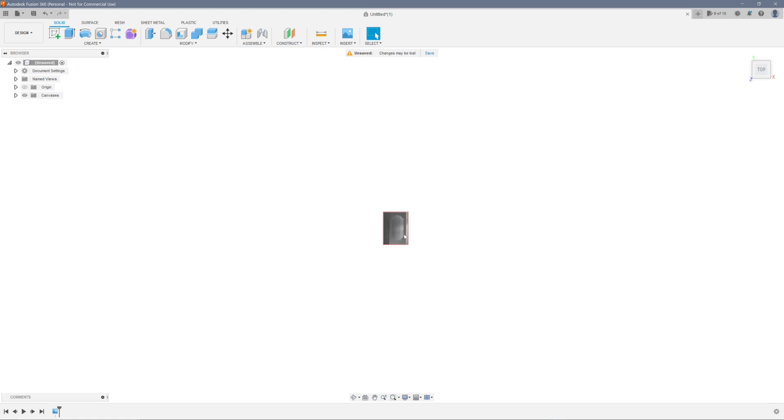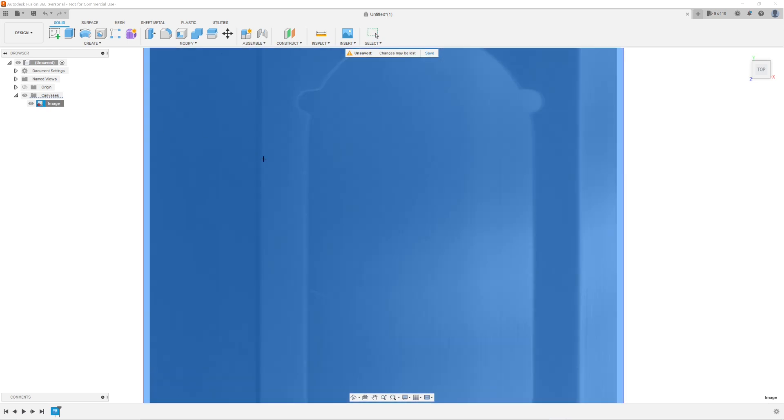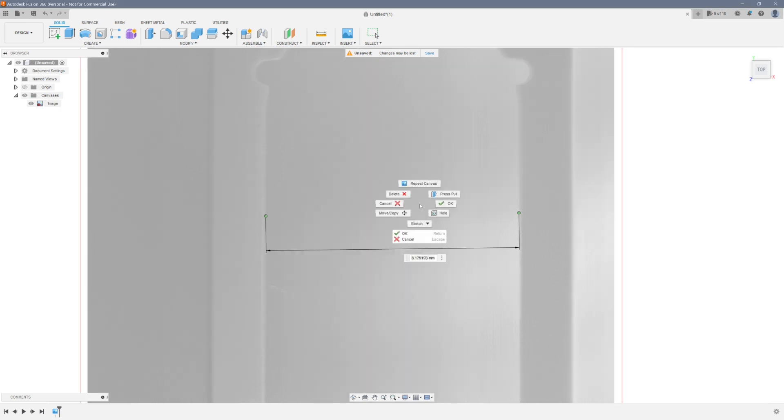Click on the top plane and zoom in to get a good overhead view. Then right-click the image and go to Calibrate. Select a feature to be used as a reference — in this case, I'll use the width of the opening at the center, which is about 8.179 millimeters for this example.